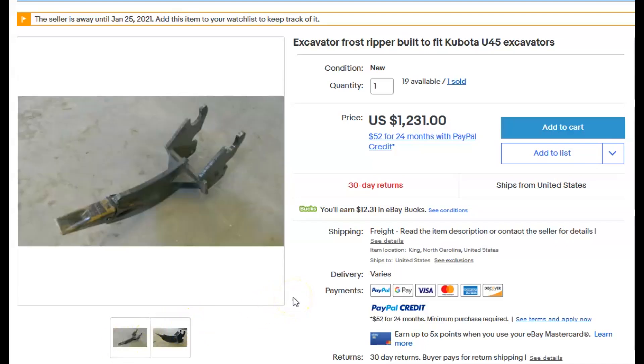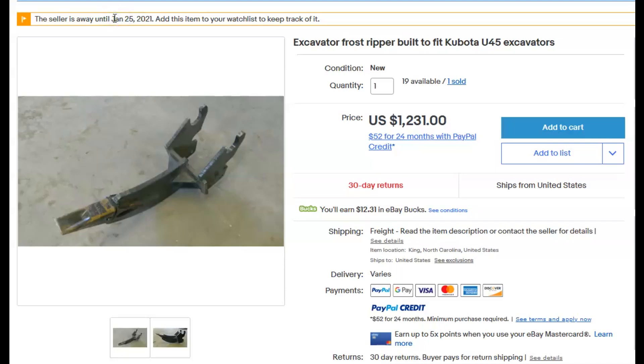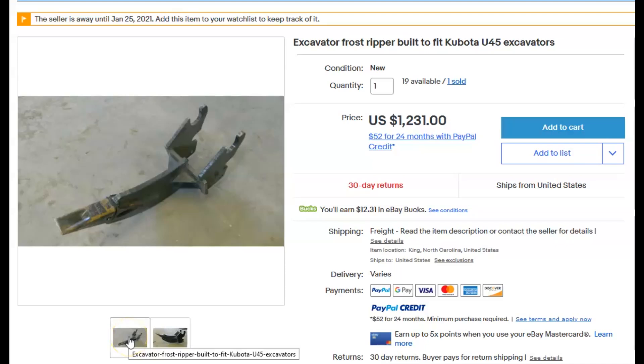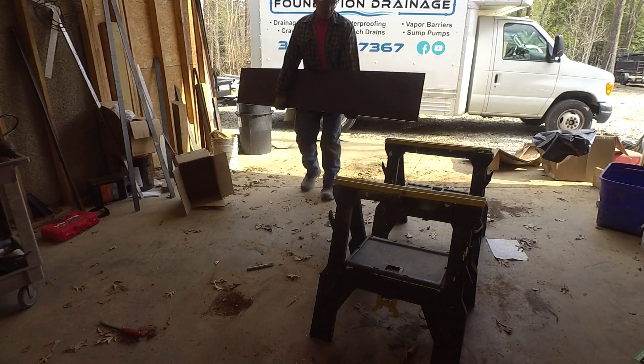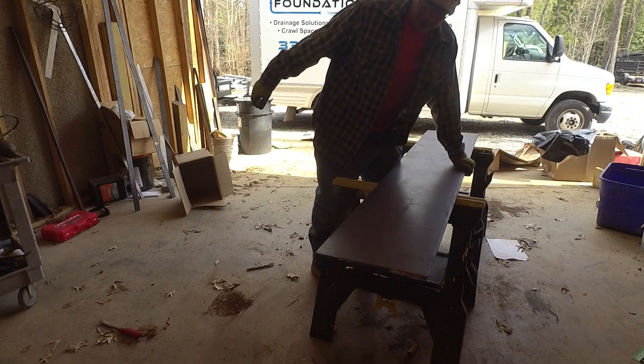This seller is about an hour away from me and I bought a 36-inch grading bucket for my big excavator, but they were out of ripper teeth for that excavator. The seller is away until January 25th, so I think I can build this thing. It seems pretty basic - I need it before January 25th. This is Sean and today I'm working on making a ripper tooth for my big excavator.